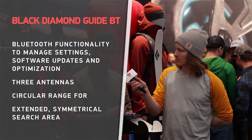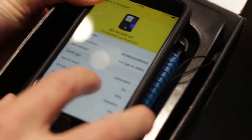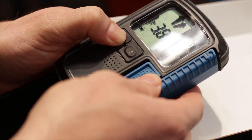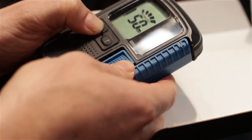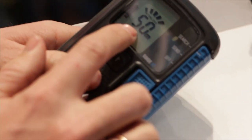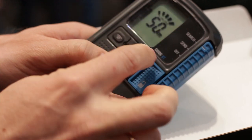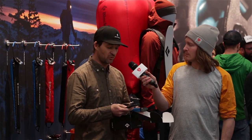Once connected, you can set different settings like Auto Reverse — search to send — and you can choose between 60, 90, or 120 seconds. This is useful in case you're buried and in search mode: a sensor in the beacon detects it's not moving and automatically switches it back to send mode.